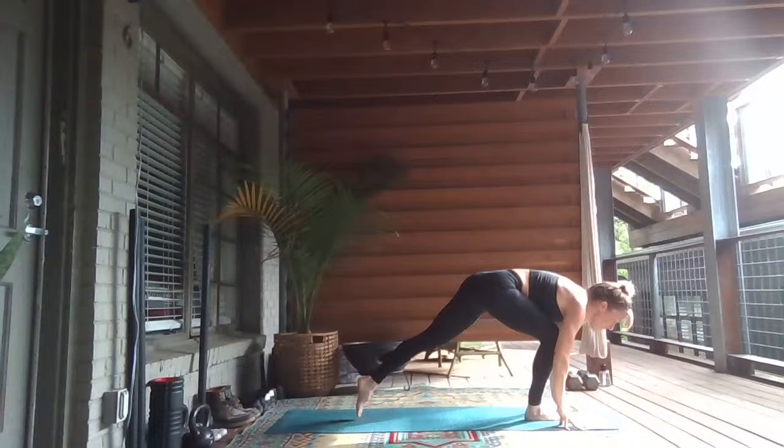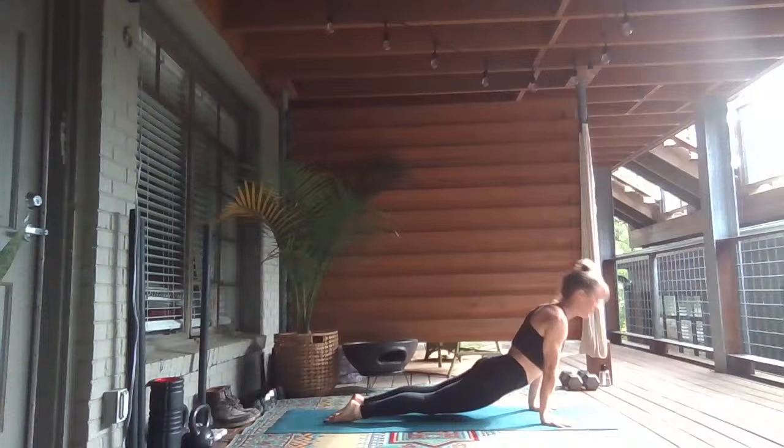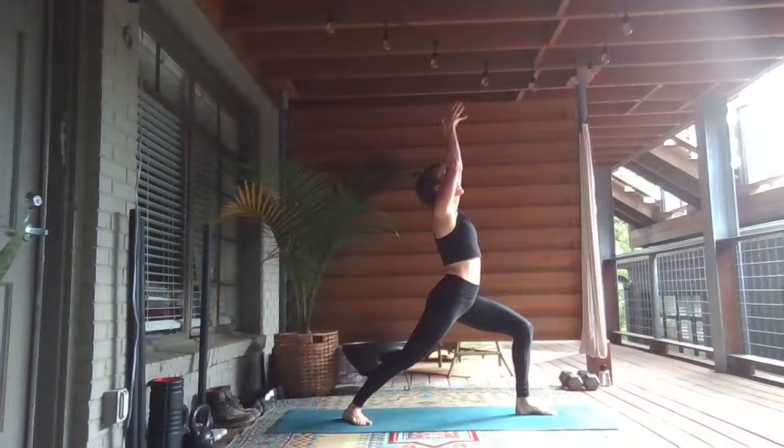Exhale, hands down to the earth. Twisted dragon to your right. Right arm comes forward, step it back — vinyasa. Left leg up, inhale. Exhale, step through. Warrior One — spin your right heel down. Root to rise, reach out.